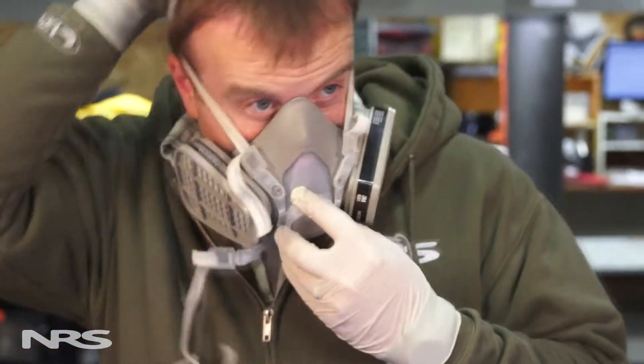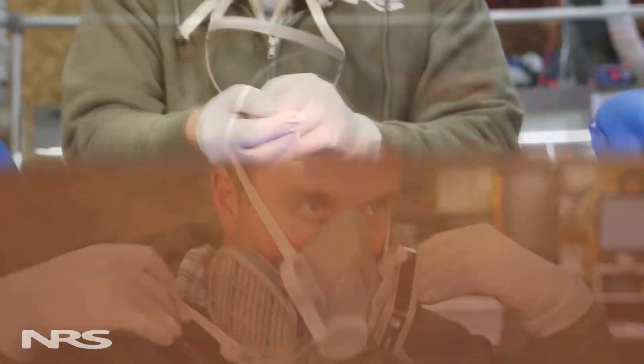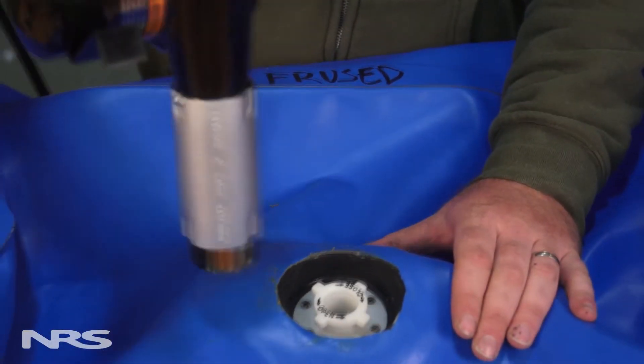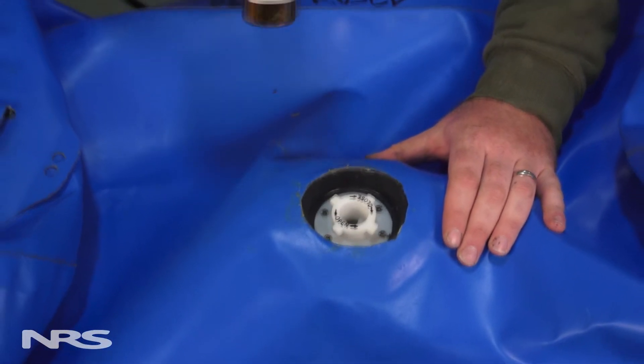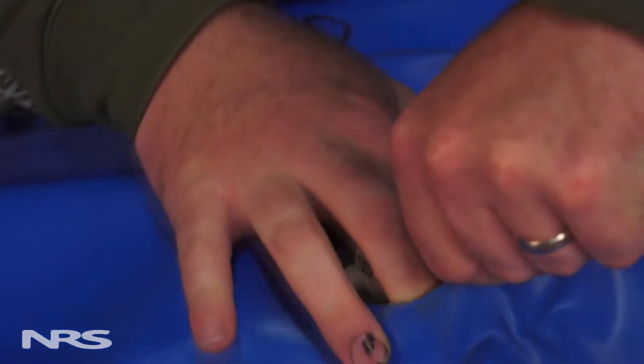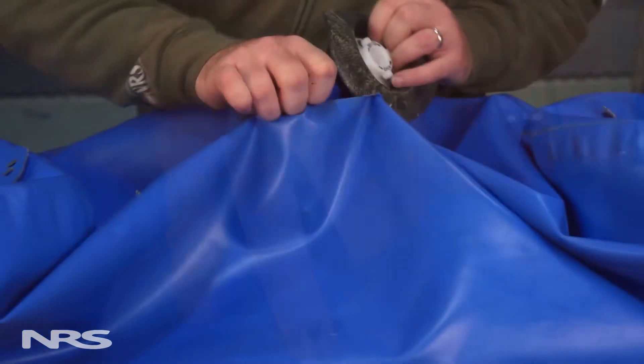You will also need the necessary safety equipment, such as a respirator, safety glasses, and gloves. Using the heat gun or hair dryer, remove the boot by applying heat to the area where the boot and boat connect. Note that you will have to pull the boot away as you heat it up, and you don't want to apply too much heat to the boat.